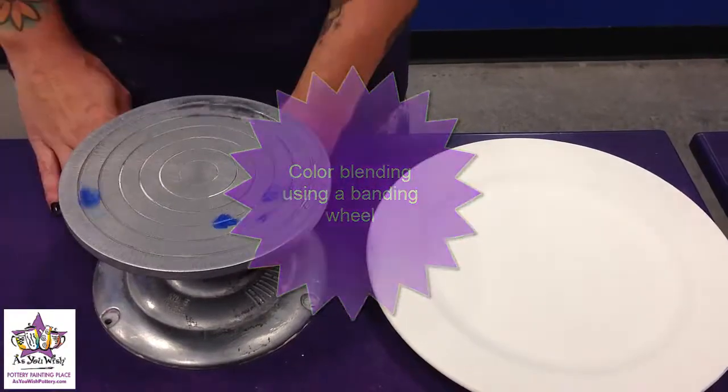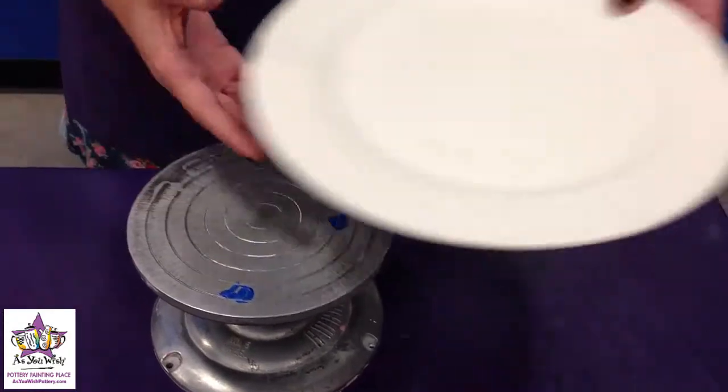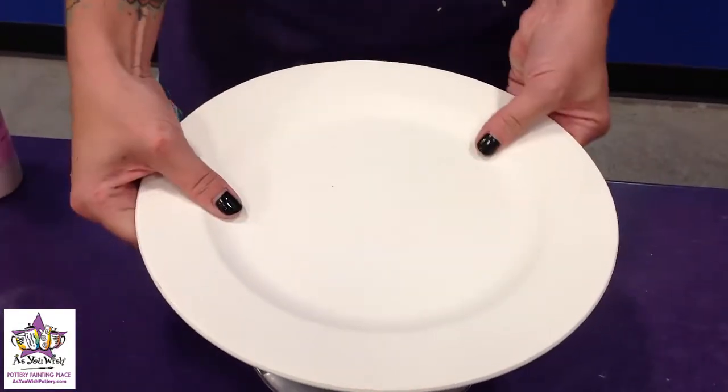So we have our banding wheel here. The spin comes apart. We're going to take our dinner plate and center it right on top of the banding wheel.